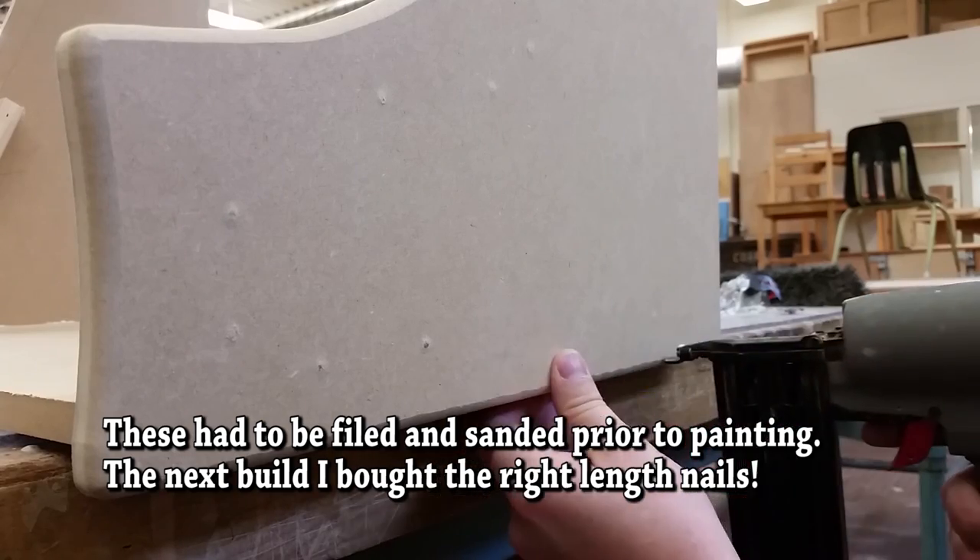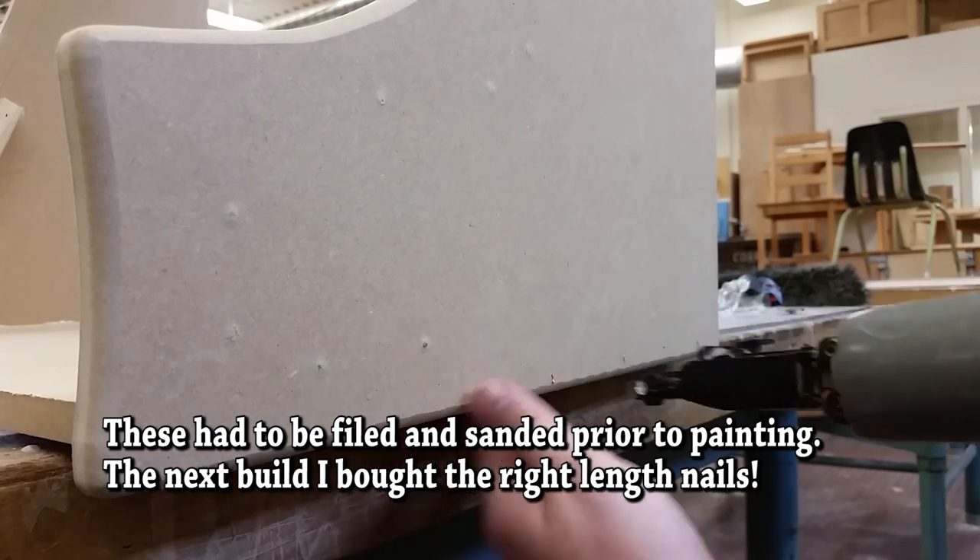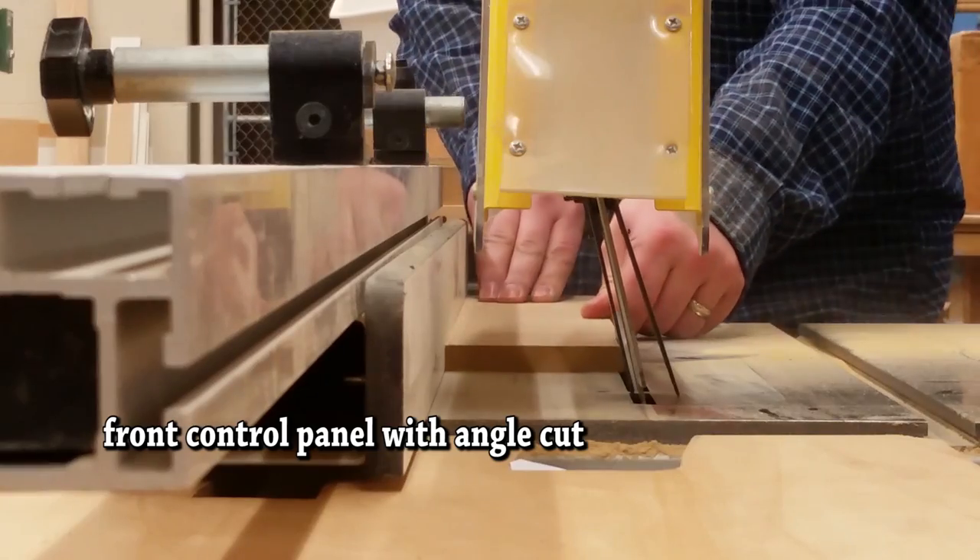One quick safety tip: never put your hand on the other side of where the brad nailer or any kind of nail gun is going, so you don't pop through and end up in your finger.